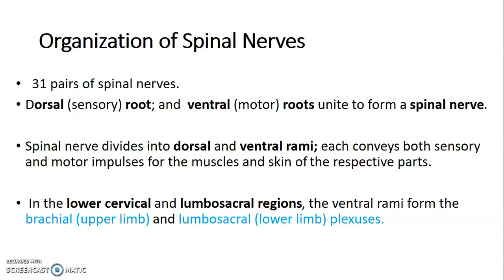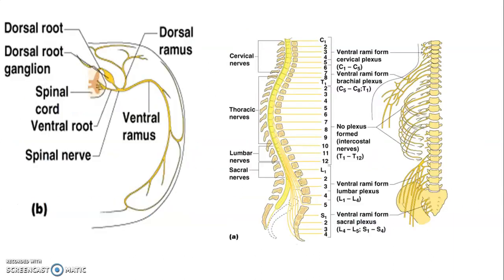It will divide into a dorsal remi to innervate muscles and skin of the dorsal aspect, and a ventral remi that innervates muscles and skin on the ventral aspect. In the lower cervical and lumbar sacral regions, the ventral remi will form the brachial plexus to innervate the upper limbs, while the lumbar sacral region will form the lumbar sacral plexus to innervate the lower limb.